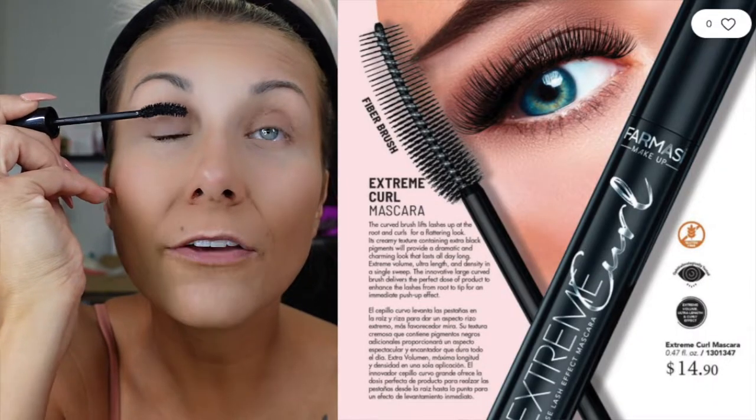Then I grab my Extreme Curl mascara — I've really been getting back into this one. I feel like I go through phases with my mascaras and right now I am in the Extreme Curl phase, it's all I use. I like to kind of blink into my mascara wand when I'm using it because it helps force your lashes in between the bristles a little bit better. Two coats of that — that's my third product.